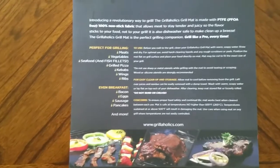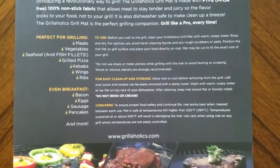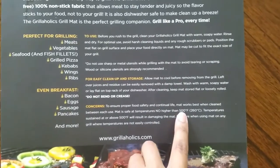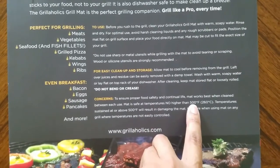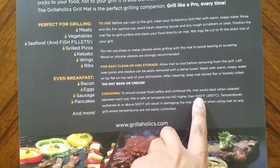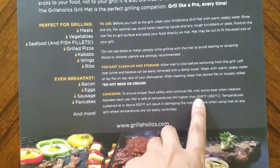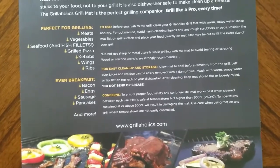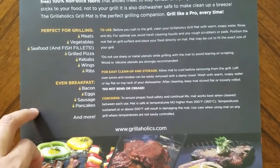The main thing I was looking at is it says the temp cannot be any higher than 500 degrees on the grill. So I got my coals out there getting warmed up, and I have an oven thermometer I'll throw on there to make sure that temp is not going to be above 500 degrees, because I don't want the mat to melt.